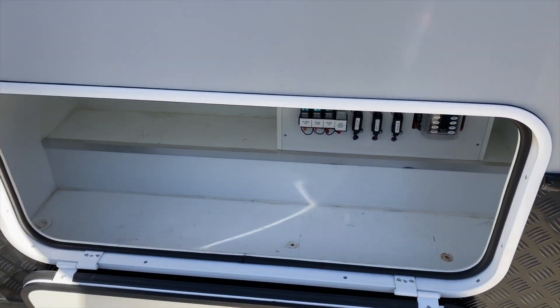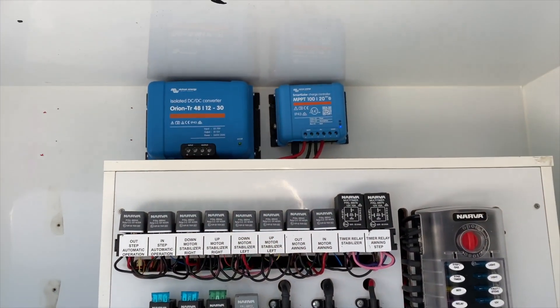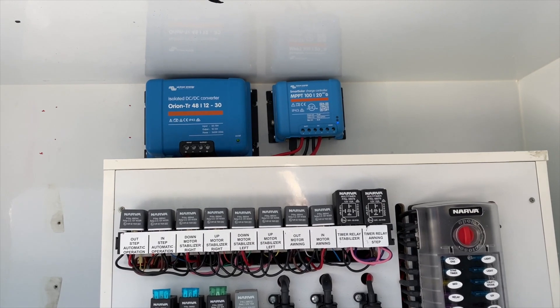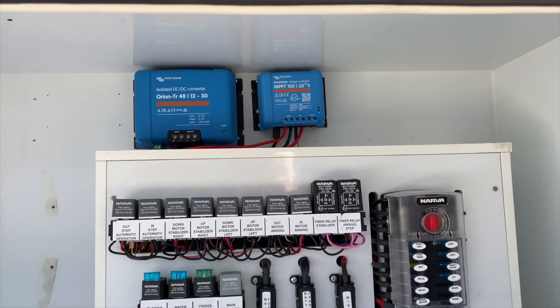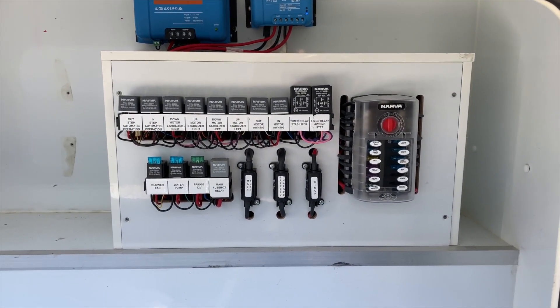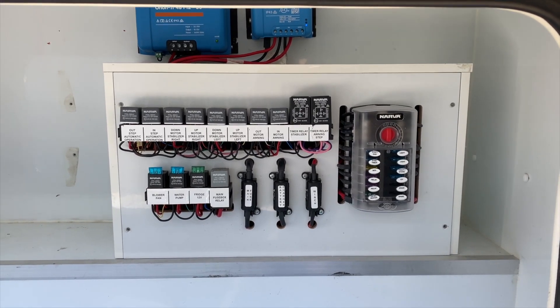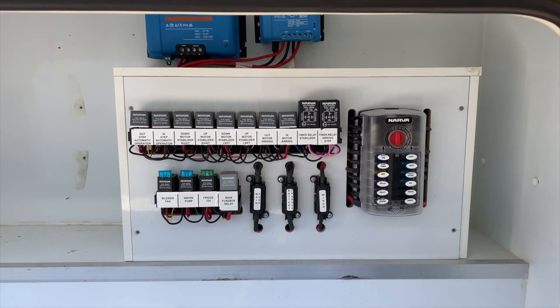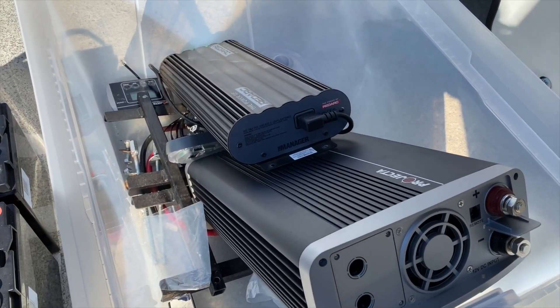So this locker is now completely free in the front section here. At the back at the top we have our solar controller and our 48-to-12 converter. All we're doing now is putting 12 volt power into the existing DC distribution block here, and we have not in any way disturbed the DC distribution power that's in here. We've just removed this older technology.